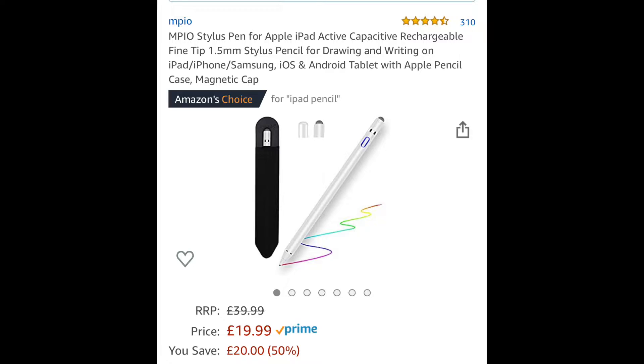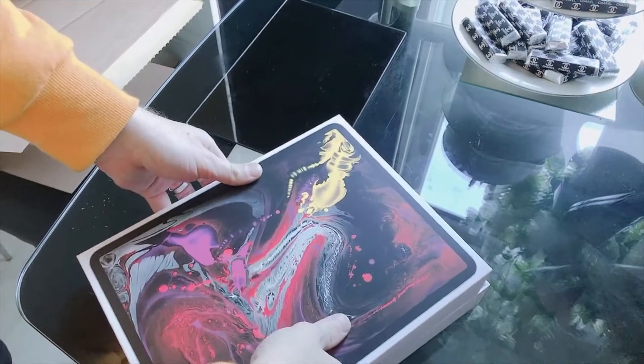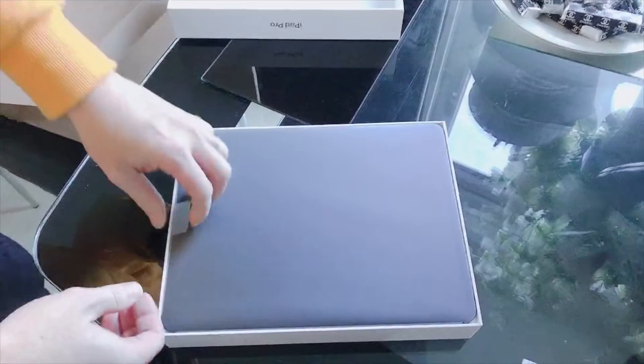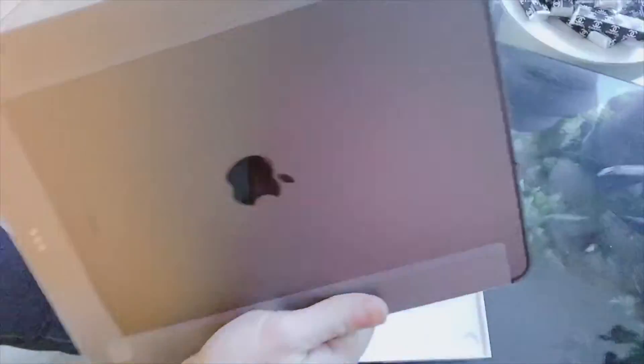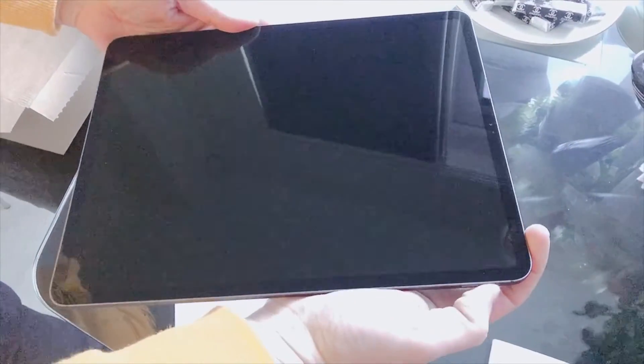There was another case that looked exactly the same and it was £20.99. So do have a look when you're buying stuff from Amazon because there are other sellers selling exactly the same thing with the same amount of reviews for a better price. I didn't buy the Apple pen because it was £119 and I wasn't sure if I would use it. The storage space on the iPad is 256GB and if I need more space I can sync it to my cloud or plug in a USB adapter.